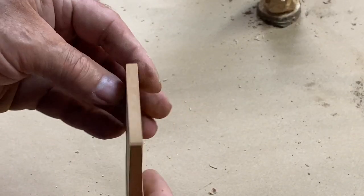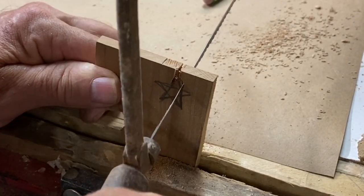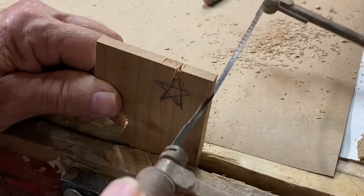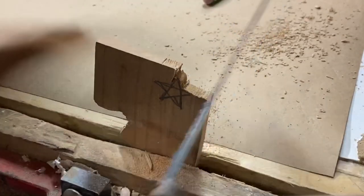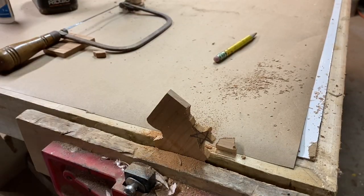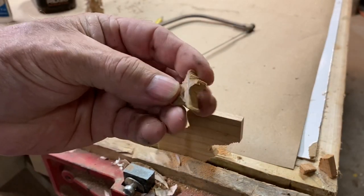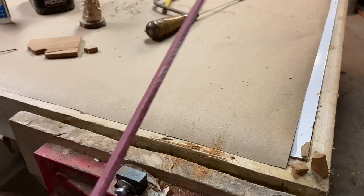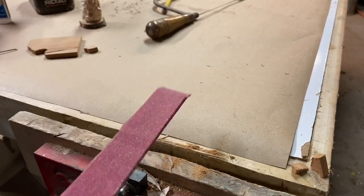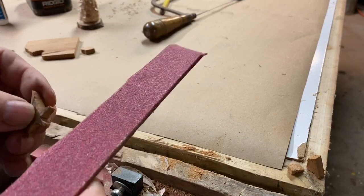Now I think it needs a star — cut it out of this thin piece of scrap cherry. The last one is always the trickiest, and there it is. It looks like it could use some refining — this is just sandpaper glued to a paint paddle. This star may be a little disproportional to the tree — but isn't that what Christmas is all about? The star of Bethlehem.